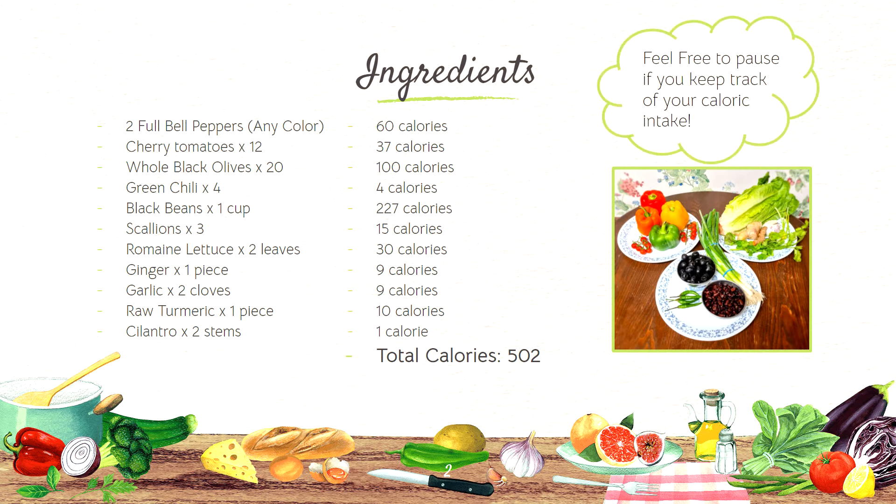And feel free to keep track of your caloric intake. I have the calories for the separate ingredients on the side, and the total calories for the whole meal comes out to be about 500.